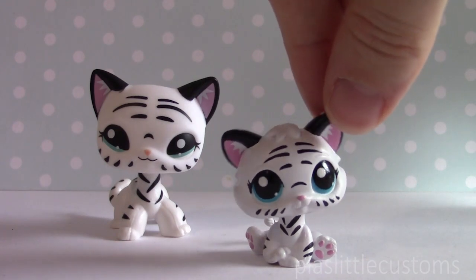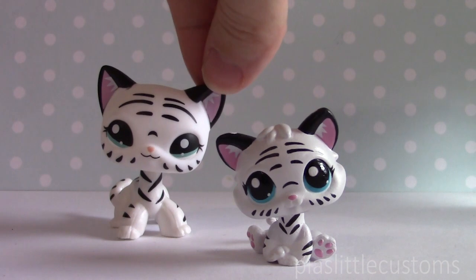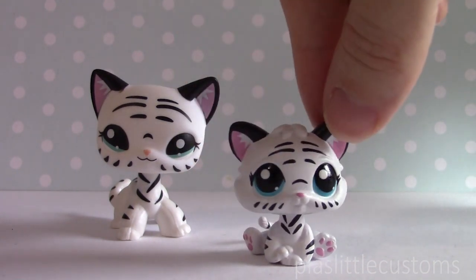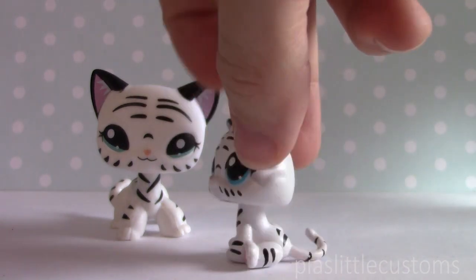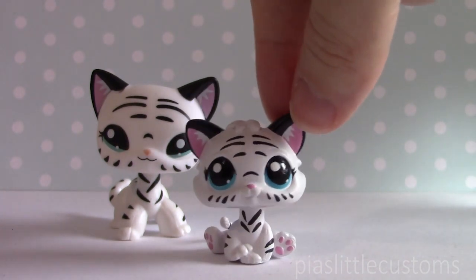Ta-da! Here it is! I think it turned out really, really cute. The eyes are definitely very different from the original one, but I don't mind that — I think they look really big and cute on it, and I think the markings turned out pretty well. I had a lot of fun painting it, and I'm going to put up a time-lapse of these very soon as well.